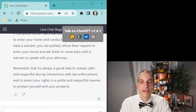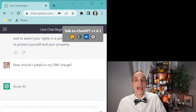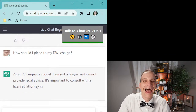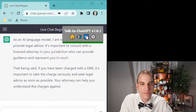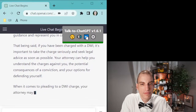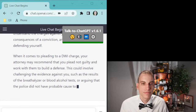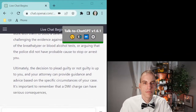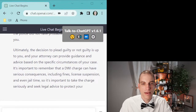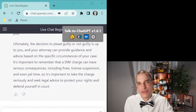Here's where ChatGPT and my testing kind of fails. If you ask it something complicated, like how to plead in court — which is one of the first questions the judge would ask you — it says: 'It's important to consult with a licensed attorney in your jurisdiction who can provide guidance and represent you in court. If you have been charged with a DWI, it's important to take the charge seriously and seek legal advice as soon as possible.' I think a lot of people would say the AI is just saying hire a lawyer — but hiring a lawyer is the right thing to do when you have a serious charge.